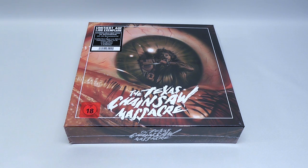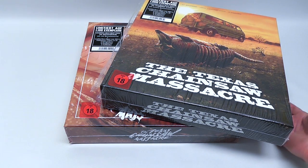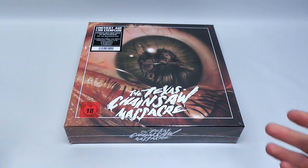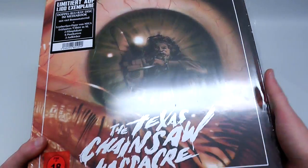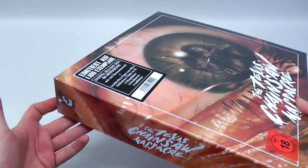Hey everyone, this is Disc Junkie, and today I'm going to show you the new Texas Chainsaw Massacre limited edition Blu-ray box set from Germany. You might remember that I previously showed a quite similar box — I am referring to this one, which is identical in size and released by the same company. I reviewed it in detail, so check the link in the video description. Today we're taking a closer look at the new limited edition box set, and just like on the previous box, the absolutely spectacular image is by a guy named Jason Edmiston.